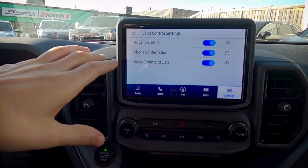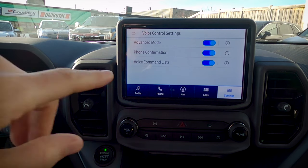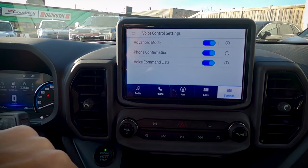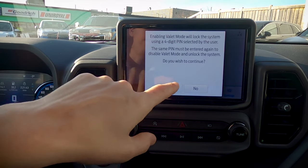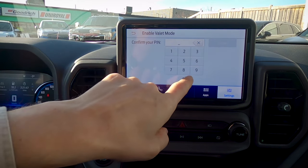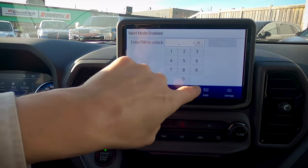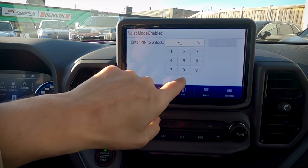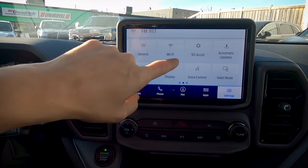Phone confirmation: if we're making a phone call, do we want to connect with this person — yes or no? We've also got our voice command list that comes up when we press the voice button on the steering wheel — you can cancel out of that screen easily. Last one is valet mode: we have the option of locking the screen by entering a four-digit number. Don't use 0000 — do something more challenging. We physically can't press the screen at all while it's locked. Really useful if you've got a valet parking the vehicle.